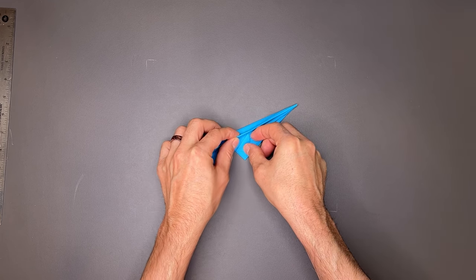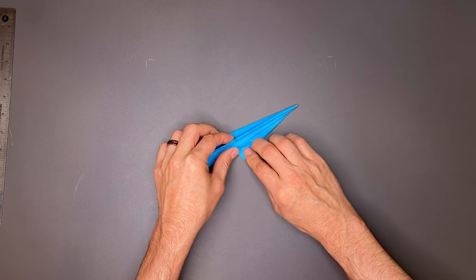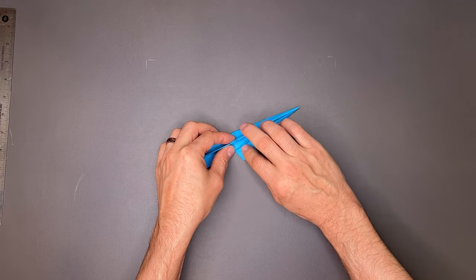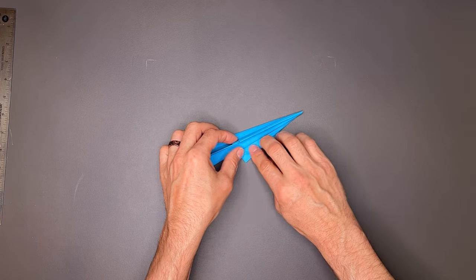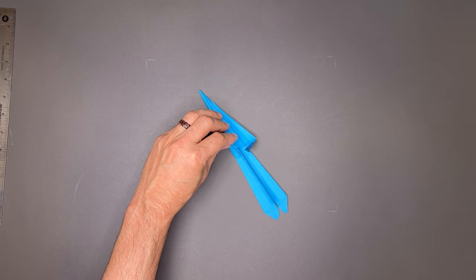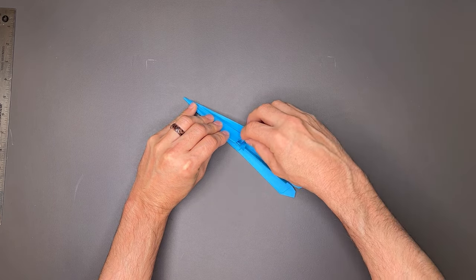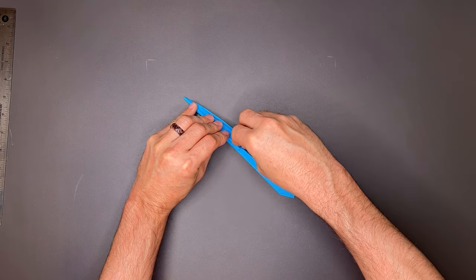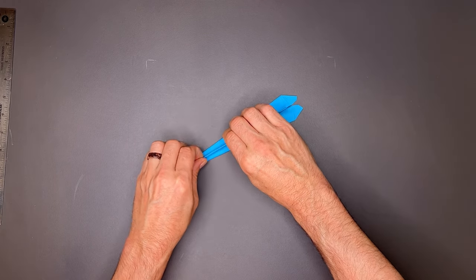I'm going to fold this tip back just a little bit. See what I've done there — I fold it over and put a crease on this flap. I'm going to hold that out of the way. I'll use a pencil here to show you where I open this up — I want all these layers to slip in behind here, just like that. And that locks everything in place.